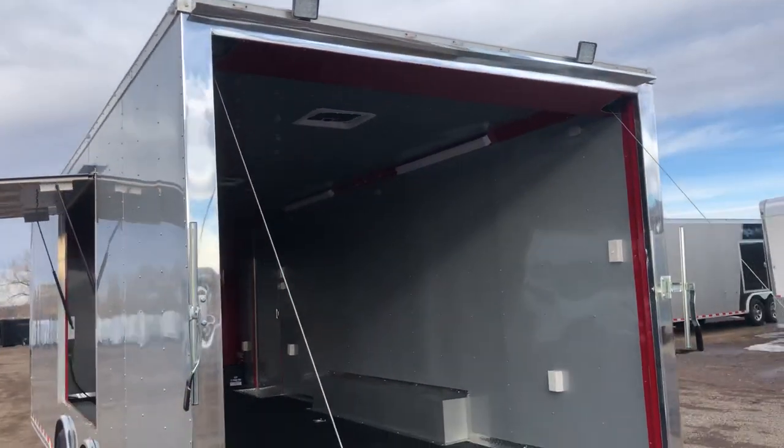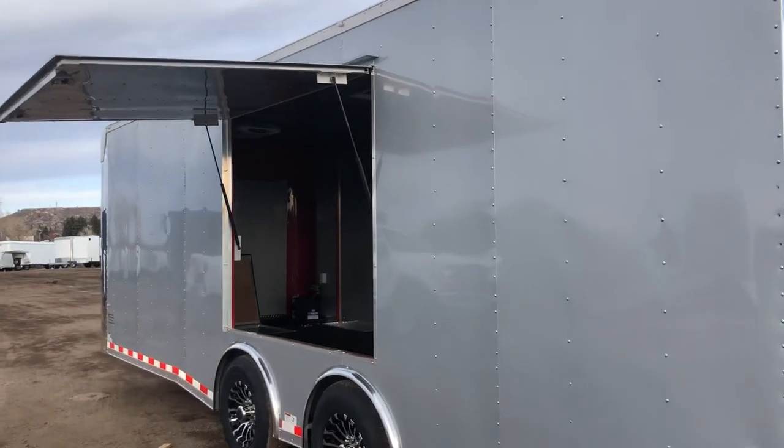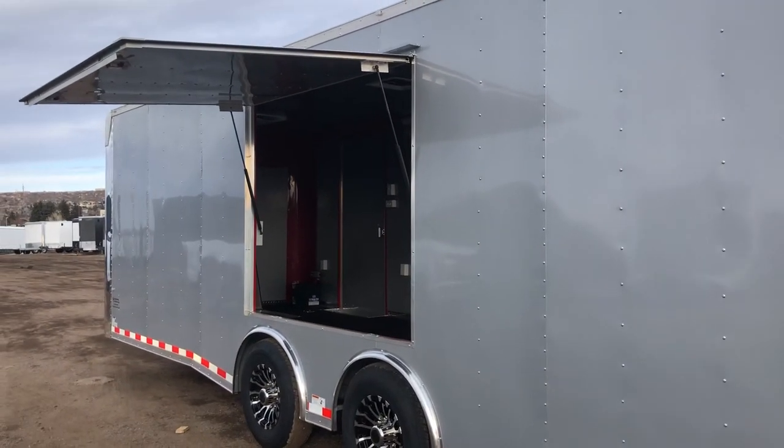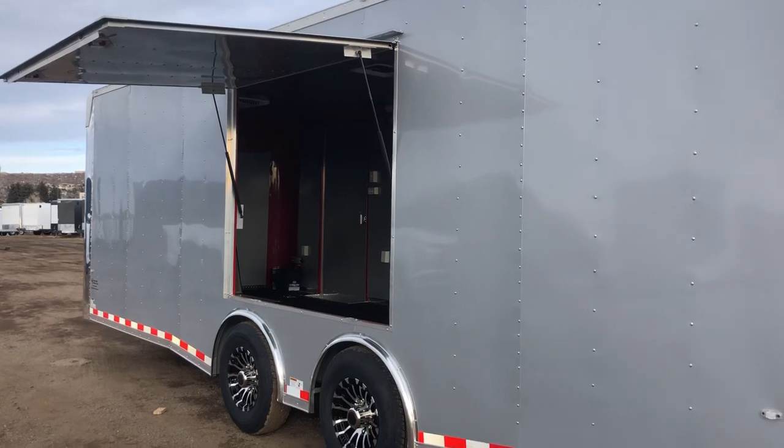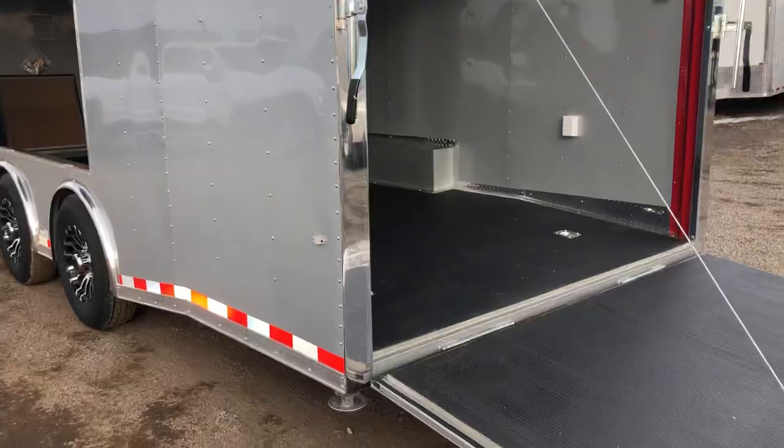To see what you're doing to load and unload. This one is equipped with the awning door as well — gives you guys an escape door, a place to hang out, a place to ventilate the trailer. I love these awning doors; they're great multi-purpose features.